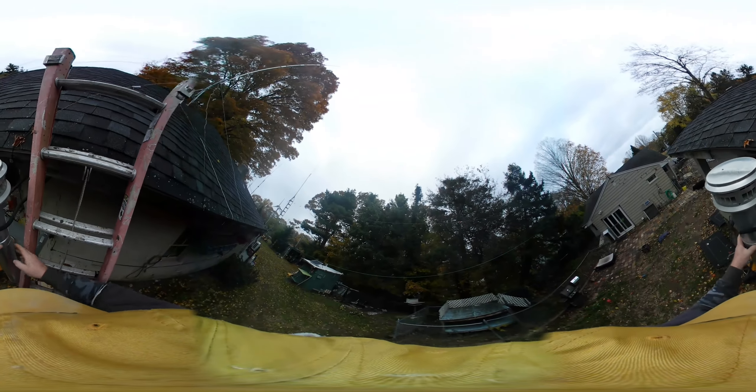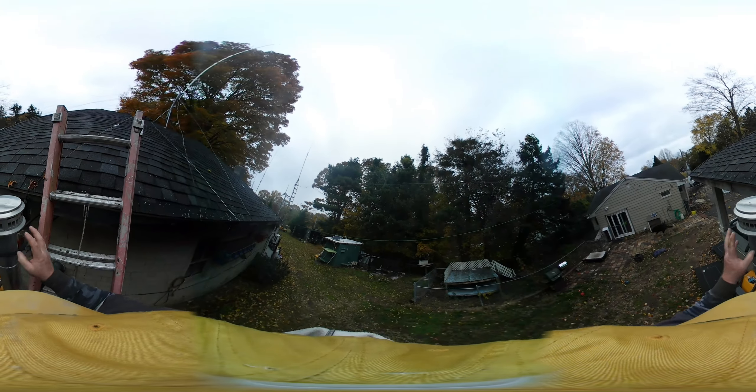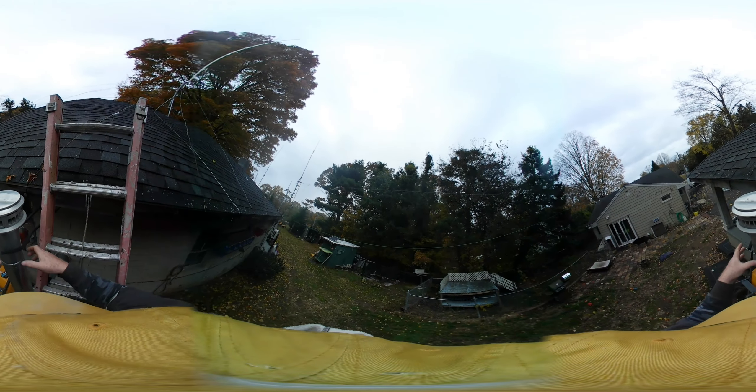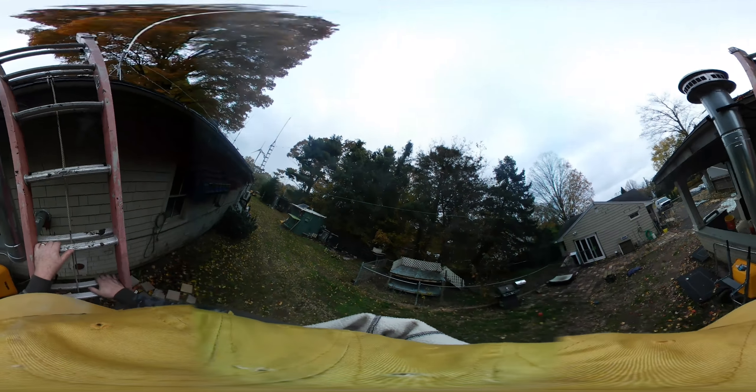Actually, I'm going to take it off here instead, because then I can put this on the other piece and then put the whole thing in. Otherwise, how am I going to get this on if it's five feet up? And the bottom is a lock-in. The top's locked in too.